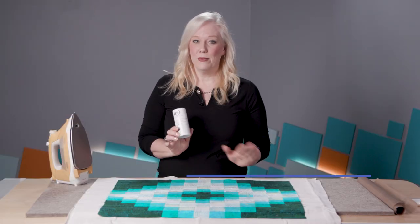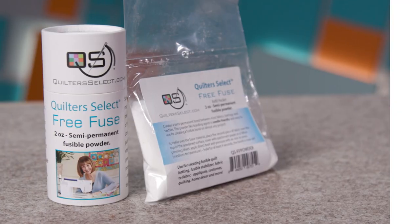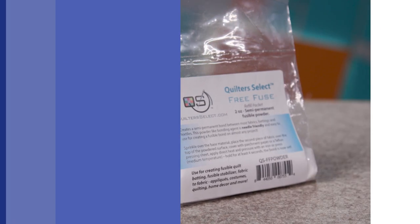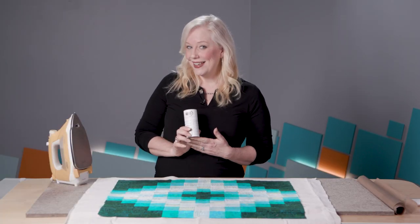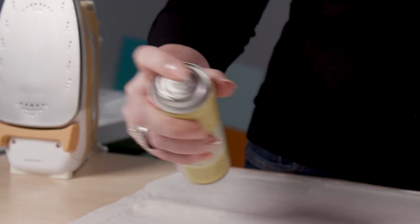This is a fusing powder called FreeFuse from Quilter Select. A few months back we reviewed it, loved it, and were still finding more uses for it. After the video, quilters wanted to know more, so we decided to shine a spotlight on FreeFuse. Instead of pinning or getting chemicals everywhere with fusible sprays, you should try FreeFuse to baste.